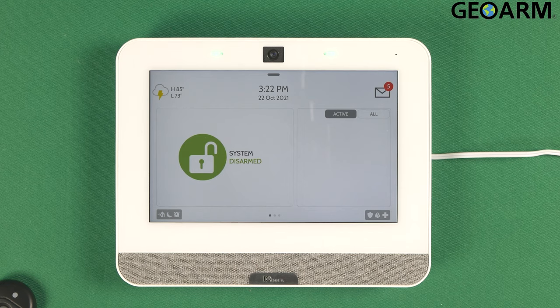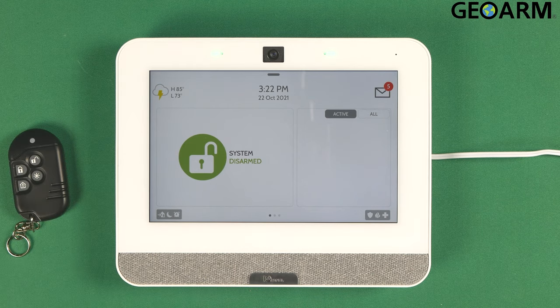Hey everyone, Drew with GeoArm, and I am back to talk to you about the brand new Qolsys IQ4 panel and the programming of the PowerG PG9939 wireless four-button key fob into the panel itself.